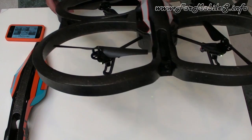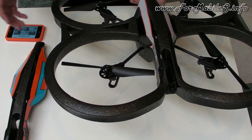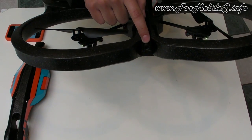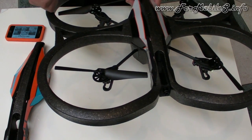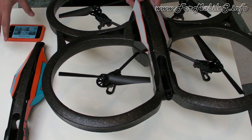This is the new AR Drone 2.0 made by Parrot, and we have a lot of new technologies inside. First, this is the HD camera here — it's 720p resolution, and now we have the possibility to record videos and take pictures in HD directly on the Free Flight application.